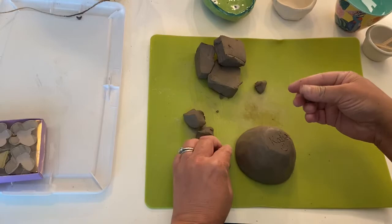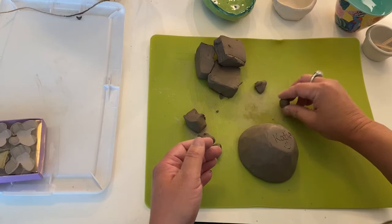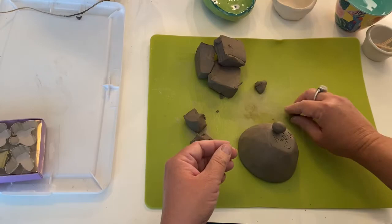It's good when you're going to attach things — you can leave your clay out for a little while until it gets something called leather hard. Leather hard is about as hard as when you get a new pair of leather shoes and they're uncomfortable and they give you a blister. That's what we're going for.